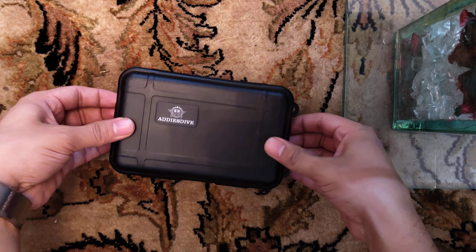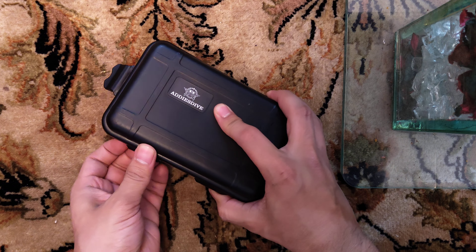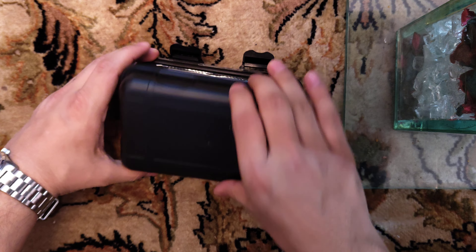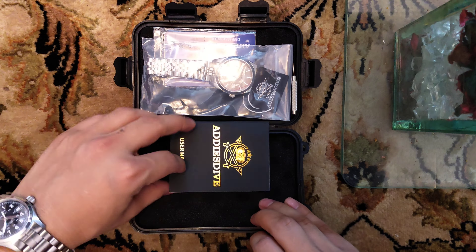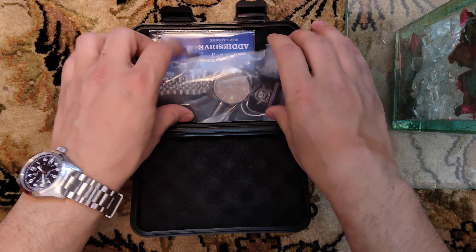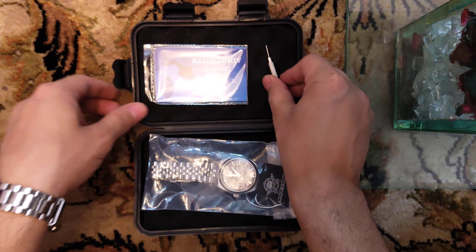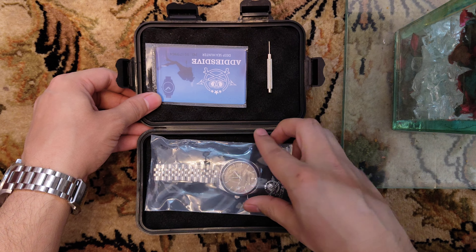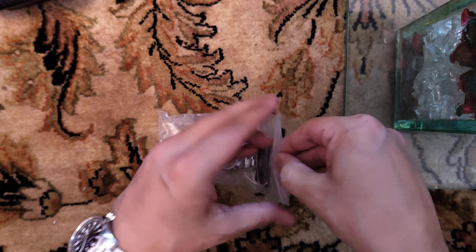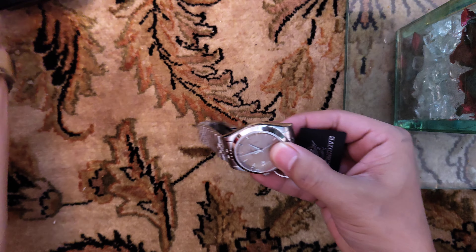It comes in this plastic box. Inside we have the user manual, the watch itself, the warranty card, and they have also provided a pin tool so that we can resize the bracelet.